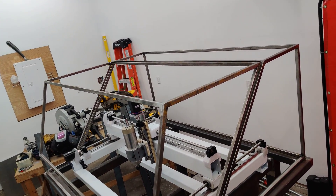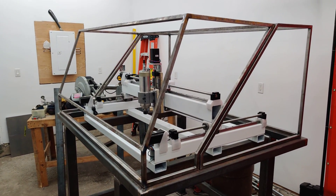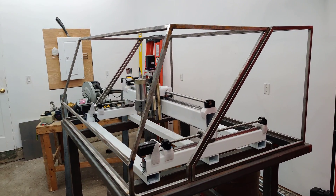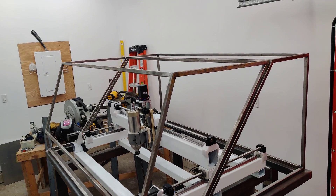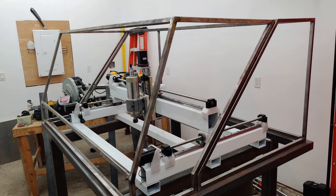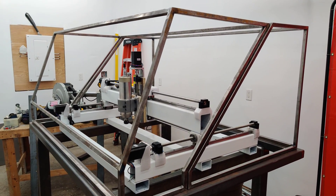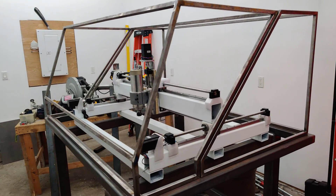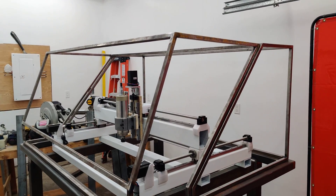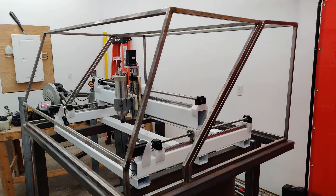I've been thinking about what to do about the top. The garage has a lot of nice light right now, and maybe I'll put in some plexiglass on the top so I don't have to deal with wiring in extra lights — it'll just get natural light in there. The likelihood of an end mill breaking and flying upward is also a lot less and less dangerous, so I've been thinking I might do that.